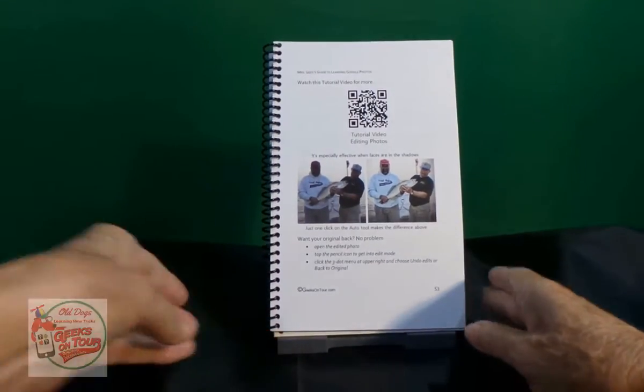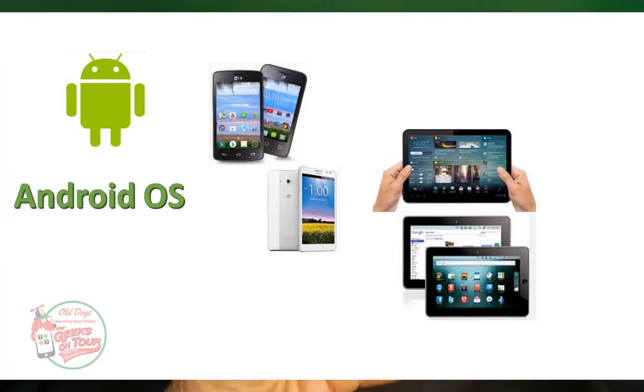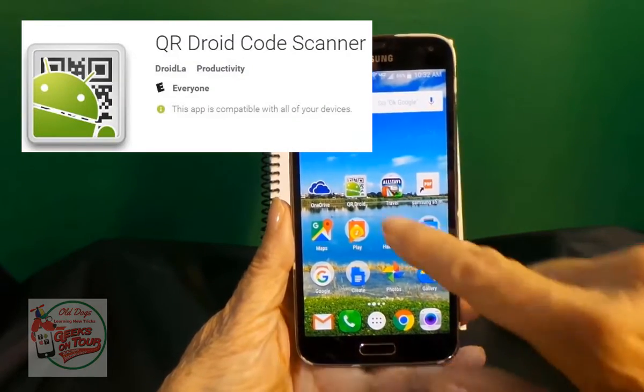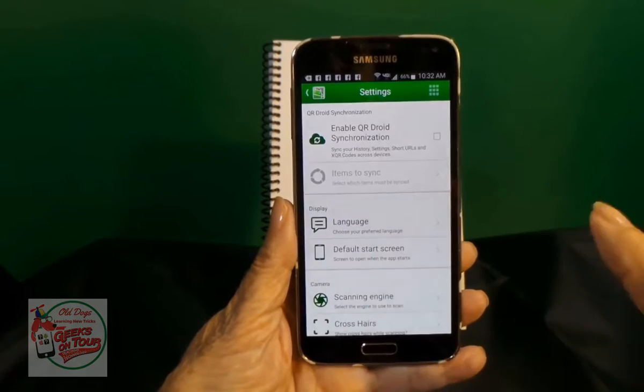How do you scan them? I'm going to use an Android phone, and you have to have a scanning app. The one that I like is called QR Droid. I just tap on it, and it might come right to the screen that scans.